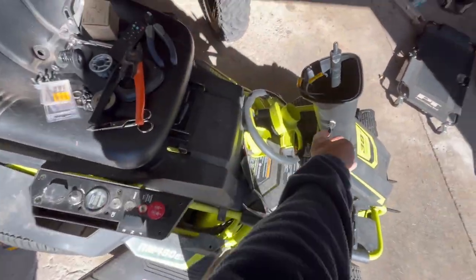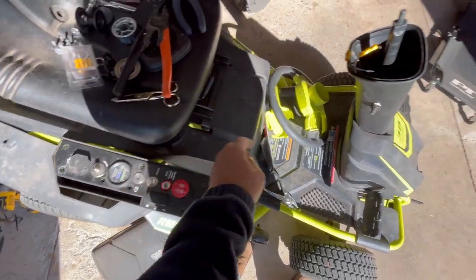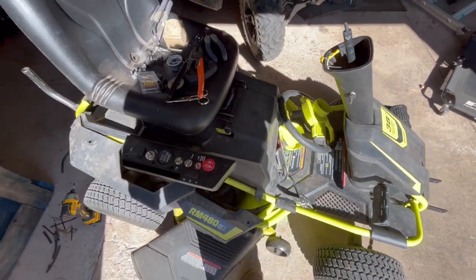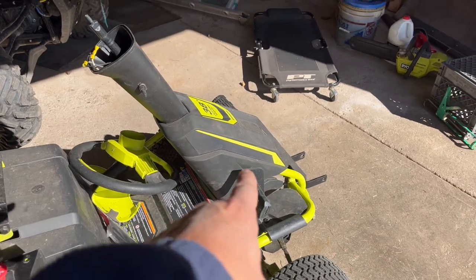We just got it hooked up. We'll flip the switch — yep, we're good. You can hear the relay click, and that's what we're looking for. Now I just have to put everything back together, but before I do I still need to get the momentary switch hooked up for the meter so I can cycle through hours, voltage, and other settings.